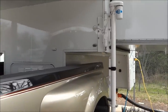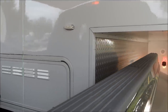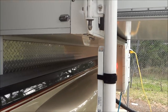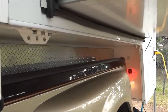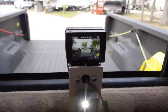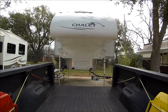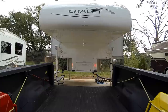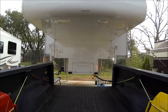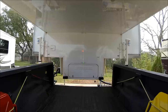It looks perfect. Perfect alignment, one try.